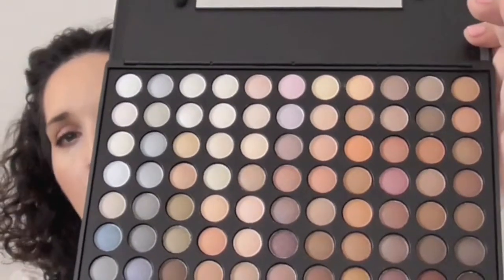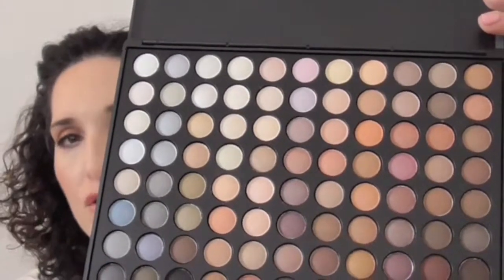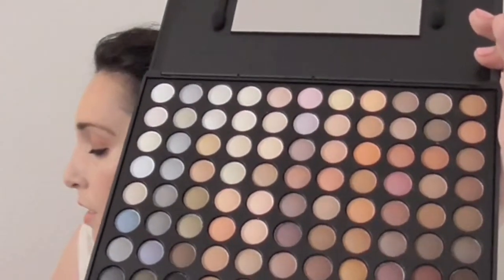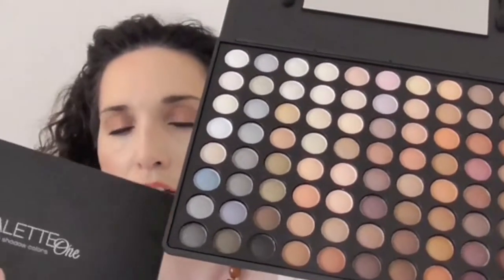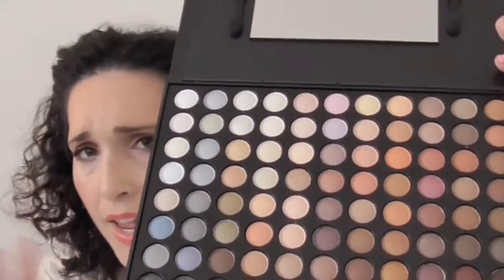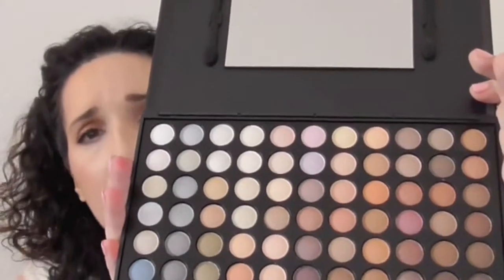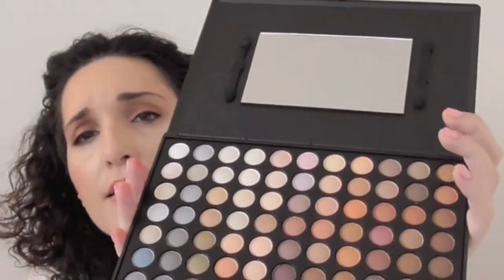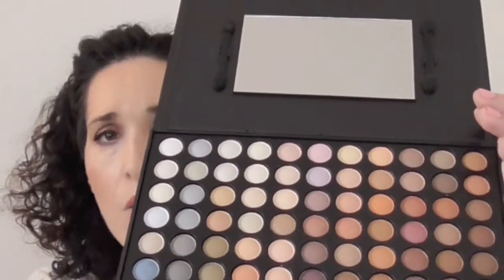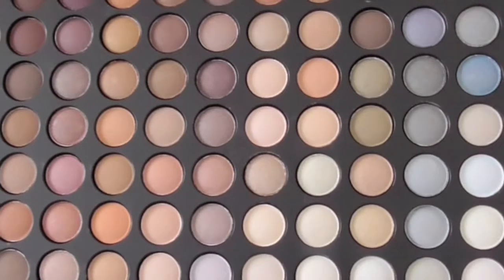You can do so much with this palette — smoky eyes, natural eyes, summer eyes, winter eyes — anything you want. Plus now I have all the extra choices from the 120 palette and the Mirage palette, so I'm golden on choices. I love palettes like this especially for traveling because they're flat, easy to take with you, and you've got a ton of colors. Let me flip it over and give you a better close-up.